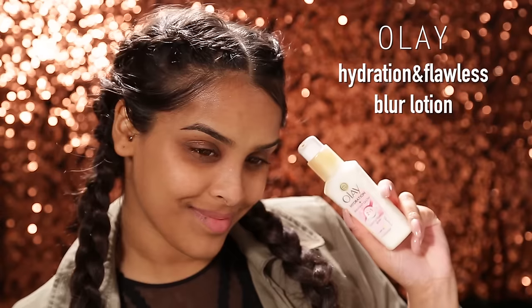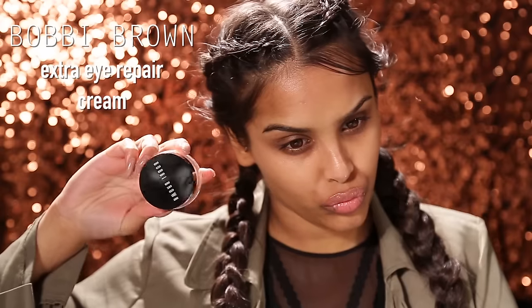Hey guys and welcome back to my channel for this Kim K inspired makeup tutorial. I'm gonna be hydrating the skin with some moisturizer, and my lips have been struggling recently, so I'm gonna pop on a lot of Vaseline. I'm also gonna be using the Bobbi Brown Extra Eye Repair Cream underneath my eyes.